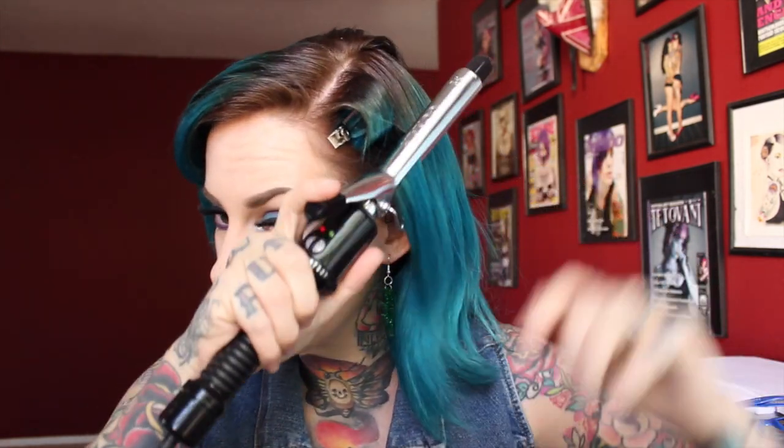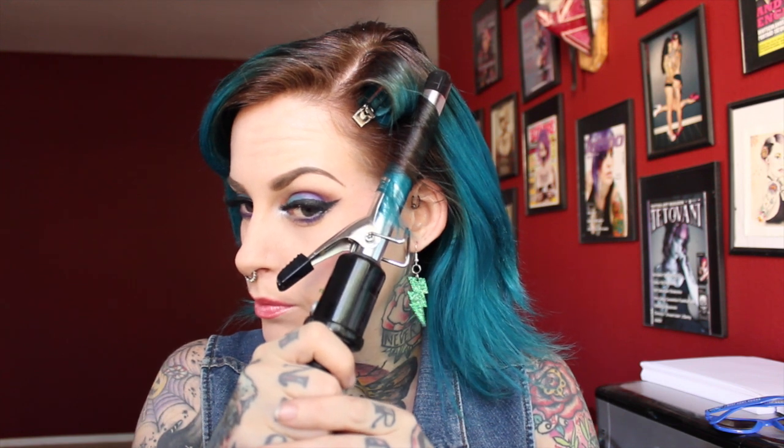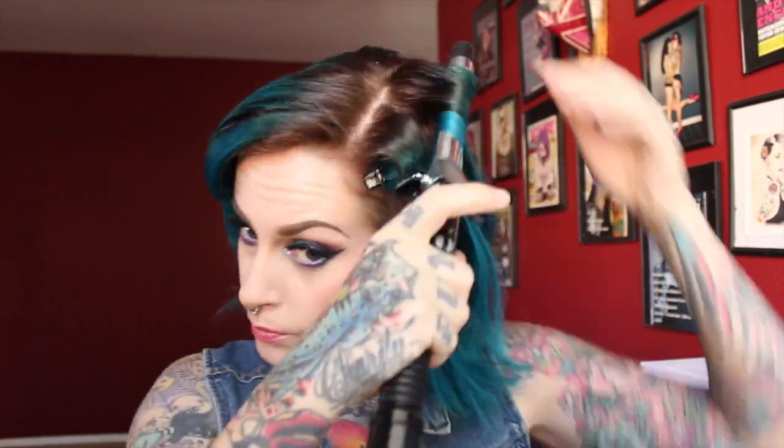Repeat that with another 1 inch section on the side — again taking the curling iron almost to the end but not quite, then rolling under and holding until it's nice and hot. Give it a little wiggle down so you can grab that loose end and bring it into the curl, then poke that little end inside and clip it in with the pin curl clip. Continue curling in little 1 inch sections until you've got a row that reaches just behind your ear.